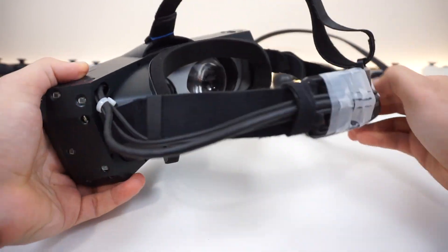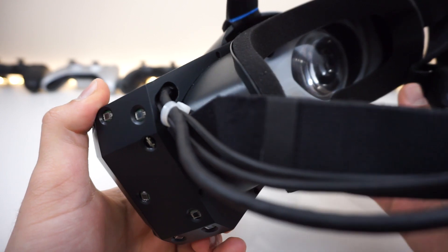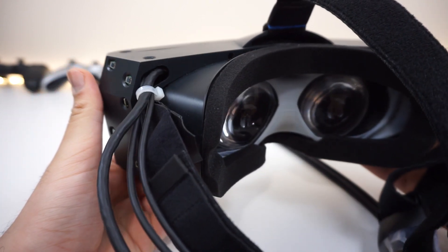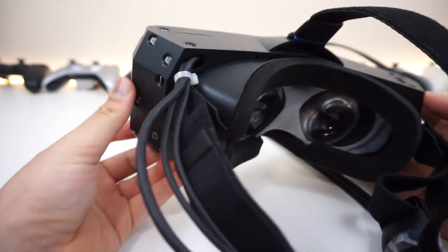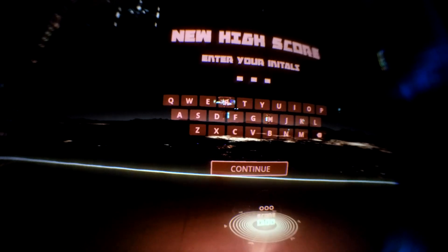One more thing about the setup: the headset and controllers were both hooked up using a very short cable, as many have discussed in previous demo experiences. The headset and controllers were connected with cables spanning around a meter and a half. Alright, let's go ahead and talk about how my experience was with the games I tried on this headset.